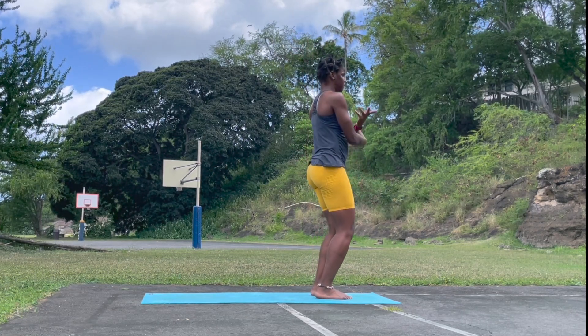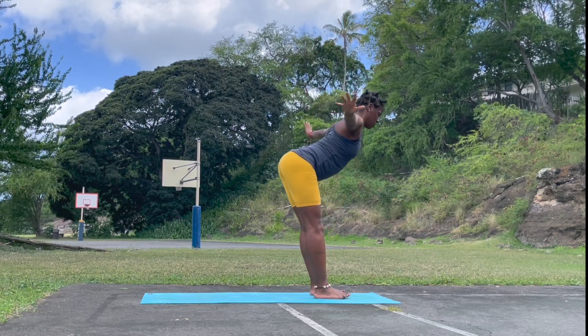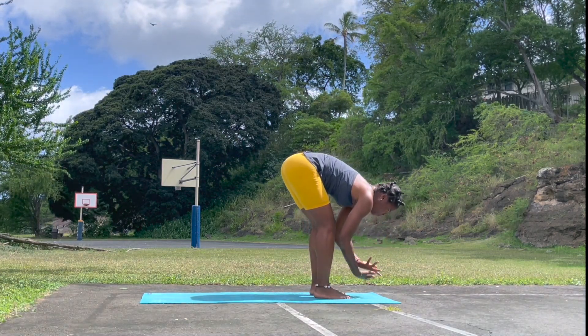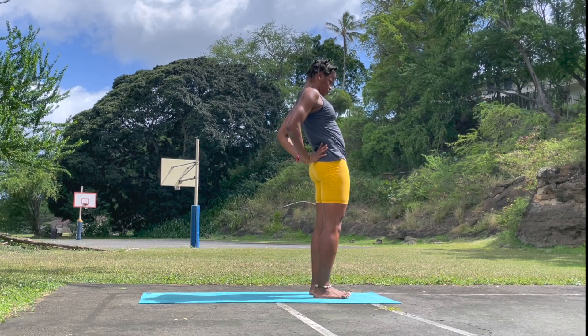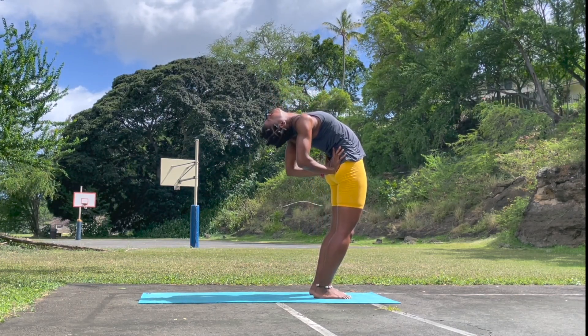Inhale, reach the hands all the way up. Exhale, swan dive, forward fold. Catch the hands behind the calf, fold deeply if you can. Inhale, reach the hands all the way up. Exhale, supported back bend once again — opening the back body, preparing for our wheel pose.